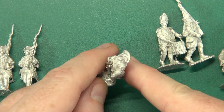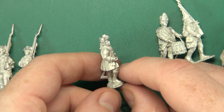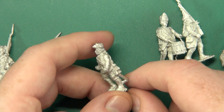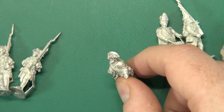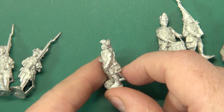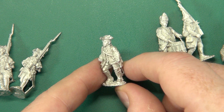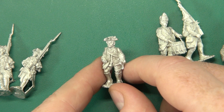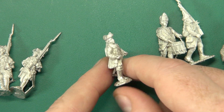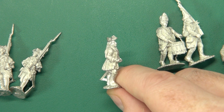Here we have an officer with a sword at the ready. The way he's holding his hand leads me to believe that he could be looking at a pocket watch, although mid-18th century, unlikely to have a pocket watch — but you never know. Lovely detail on his face and obviously on the full uniform, including those buttoned gaiters all the way down.